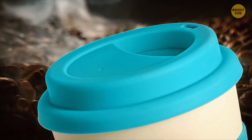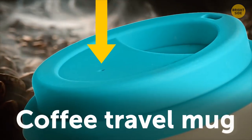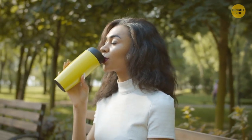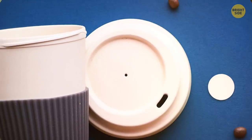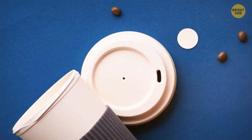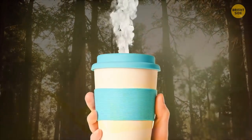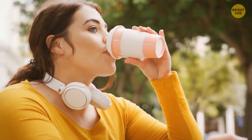Ever notice the tiny second hole in the lid of your coffee travel mug or to-go cup? It's there to control how smoothly the liquid flows out. Without it, the hot stuff would just glug out at you like milk from a jug. It also lets the steam escape so the high temperature and built-up pressure don't melt the lid or send it shooting off.